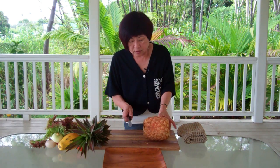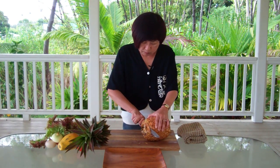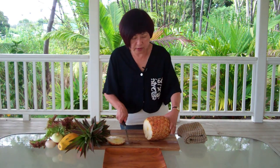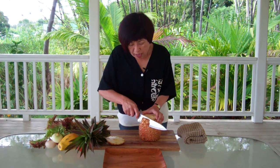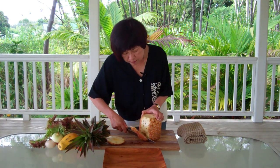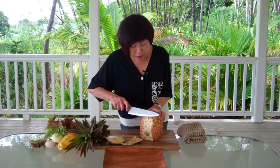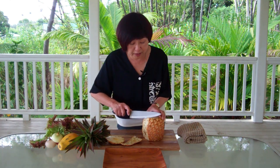And then we're going to cut off the base, and then we're going to cut off the rind. And as you can see, here are the bracts. Now you can cut deeply and get rid of the bracts in that way, but I'm going to show you a different trick — we're using a paring knife to remove the bracts after we cut the peel.